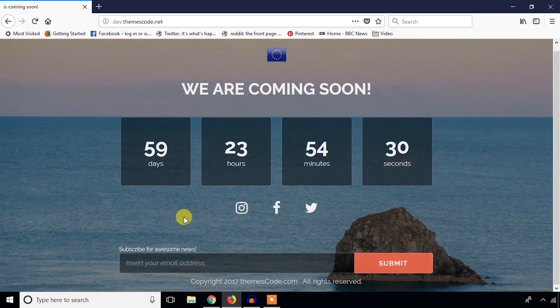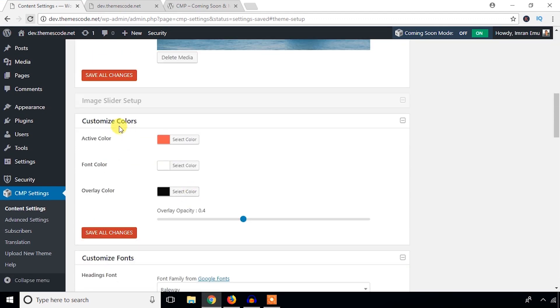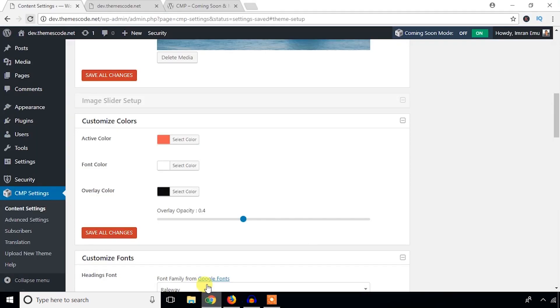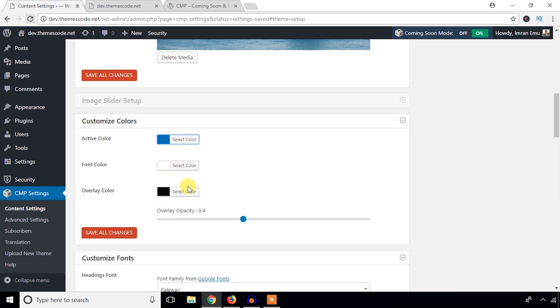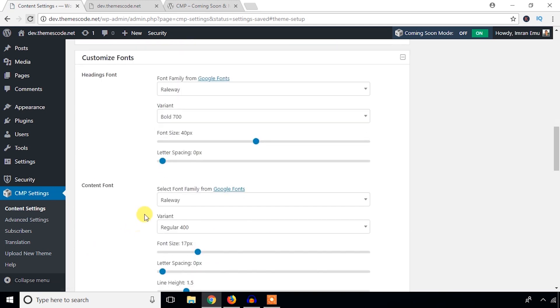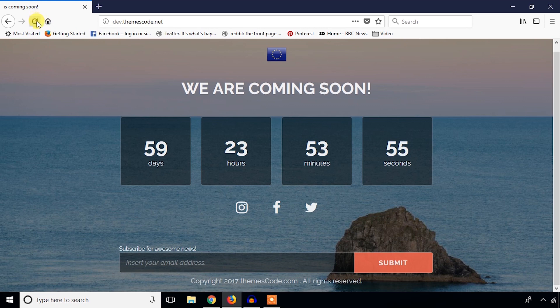Here it shows up — each and every part is changeable. You can customize the action button color; I'm going to make it blue. Font color white looks good. You can also adjust opacity and shape. You can also change the font family and font content size.